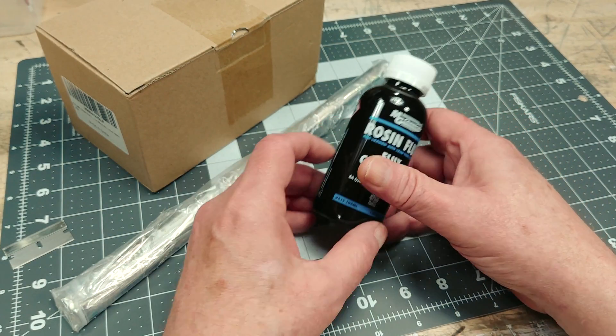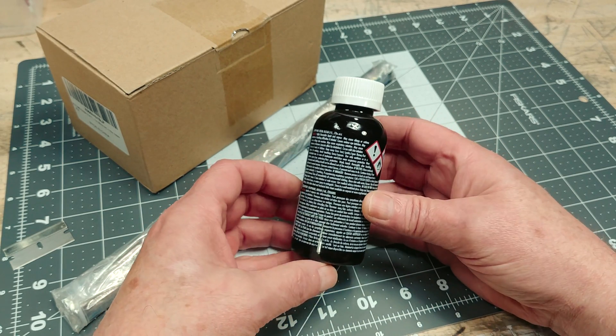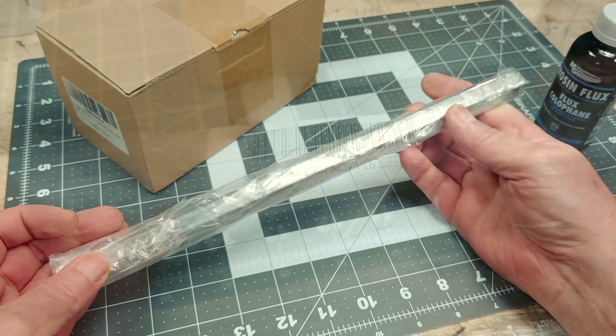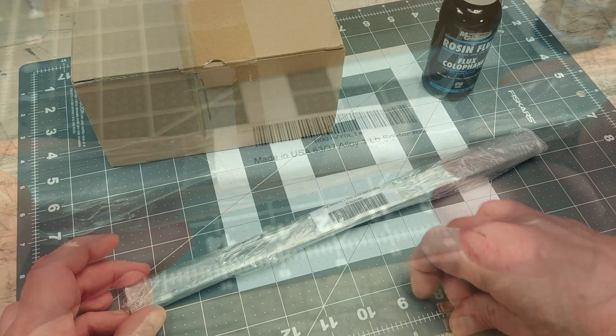Let's have a look at what I bought, starting off with the liquid rosin flux. In short, soldering flux is a cleaning and flowing agent that will help the liquid solder wick into our stranded wires. You could think of the flux as a social lubricant between the wire and the solder — it helps the two feel more comfortable with each other.